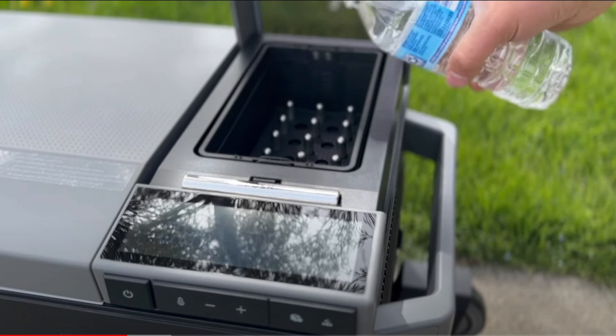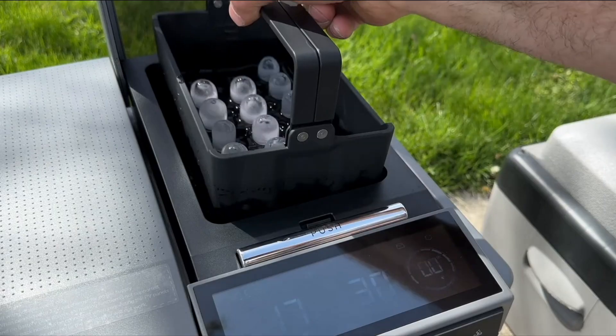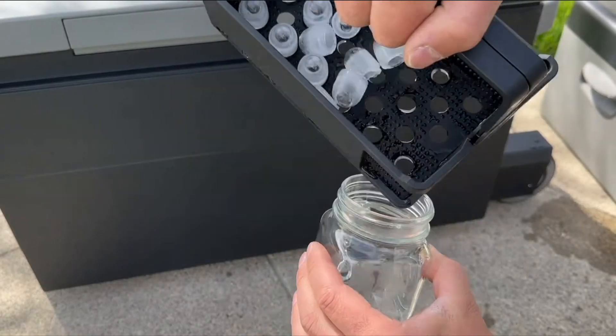Many people think of EcoFlow as a power station company, but there's so much more than that. With their new lineup they have the Wave 2 which we're talking about today, the EcoFlow Glacier — which is the first 3-in-1 portable fridge that makes ice in 12 minutes — and the EcoFlow Blade, a smart battery-powered lawnmower that can mow your lawn without your presence.